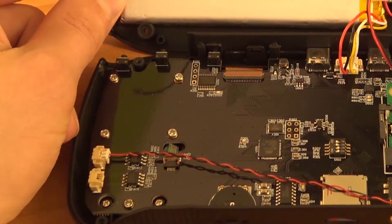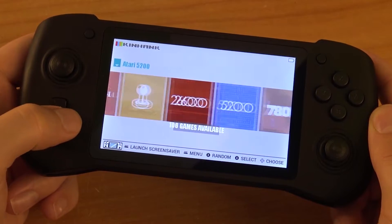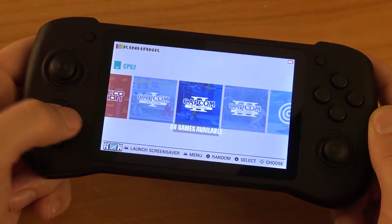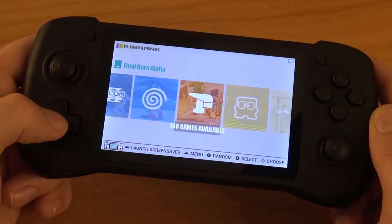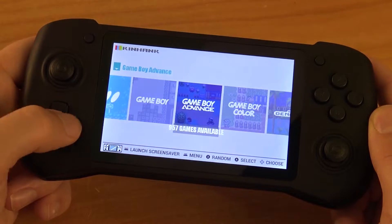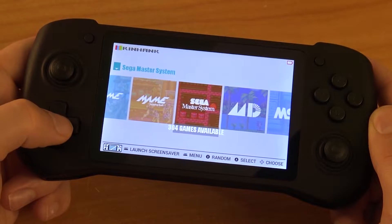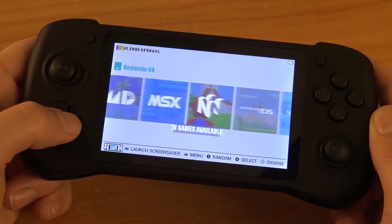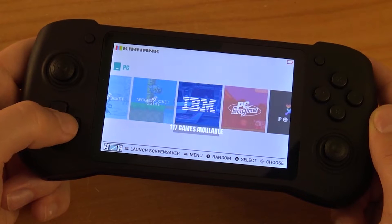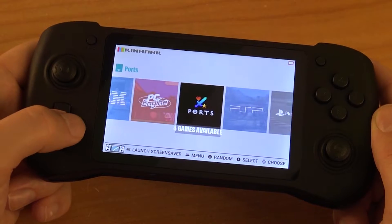When powered on you get a custom menu with the KinHenk logo. There are quite a few different systems supported, from 8-bit all the way up to PSP. However, I can already tell you that Sega Dreamcast and PSP will not run perfectly on this device because the CM3 is not powerful enough to hit full 60fps. That's something to take into consideration, and right now there really isn't a cheap handheld option that can play those games well.